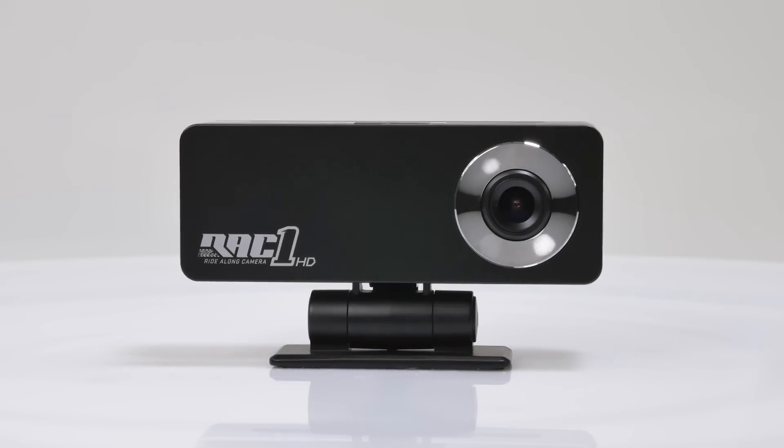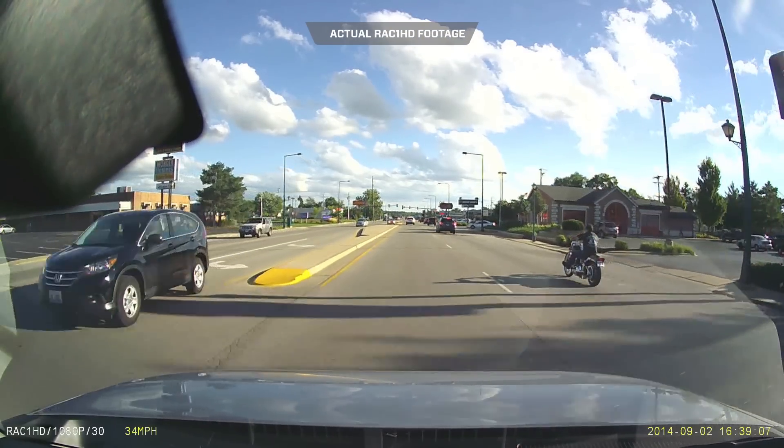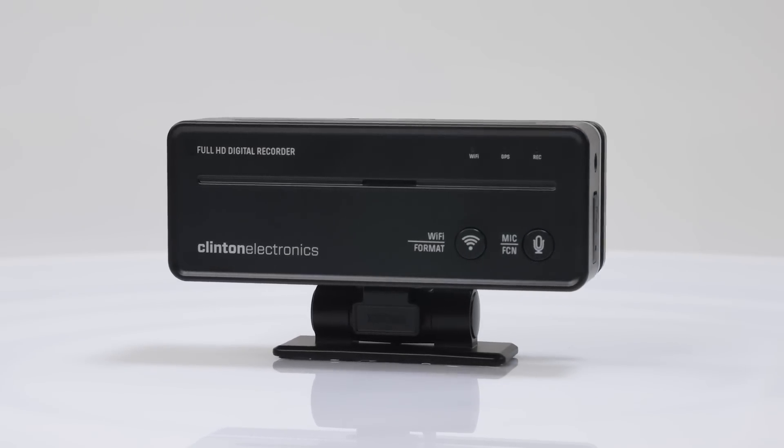Introducing the ride-along camera from Clinton Electronics. The ride-along camera is an easy to use full HD 1080p vehicle camera. It records both audio and video.